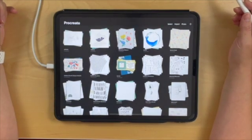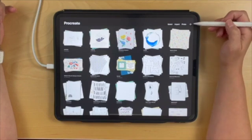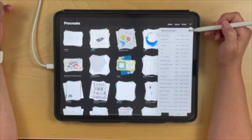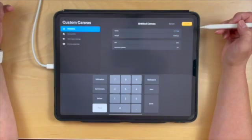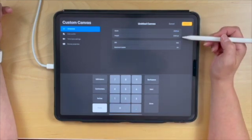In this tutorial, we're going to create a seamless repeat pattern in Procreate. To get started, I'm going to create a new canvas by clicking the plus sign, and then click this plus sign again at the top. I'm going to create a canvas that's 4,000 by 4,000 pixels.